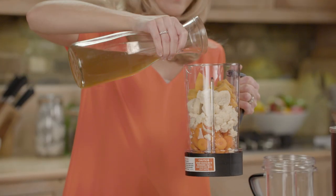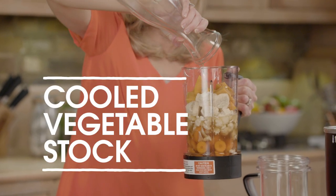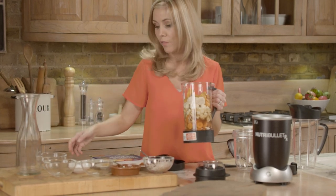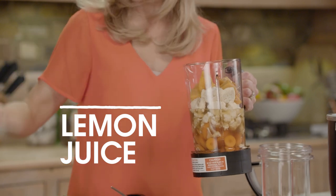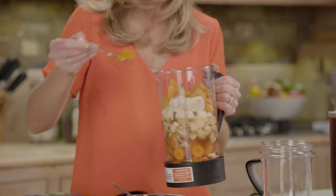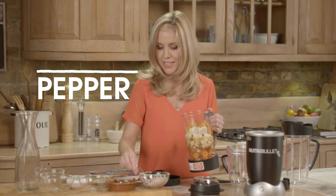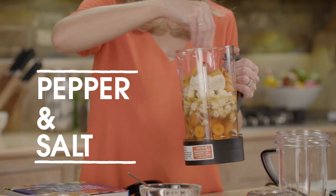Next up we have our cooled vegetable stock — this is all going to go in. Delicious. And then not forgetting a few teaspoons of lemon juice. In goes the lemon juice. Could not be easier. Also a nice bit of turmeric as well — ground turmeric. This is going to give it some great flavour. I said it was going to be spicy. And now we're going to add a little bit of pepper to season, and a little bit of salt. In it goes.